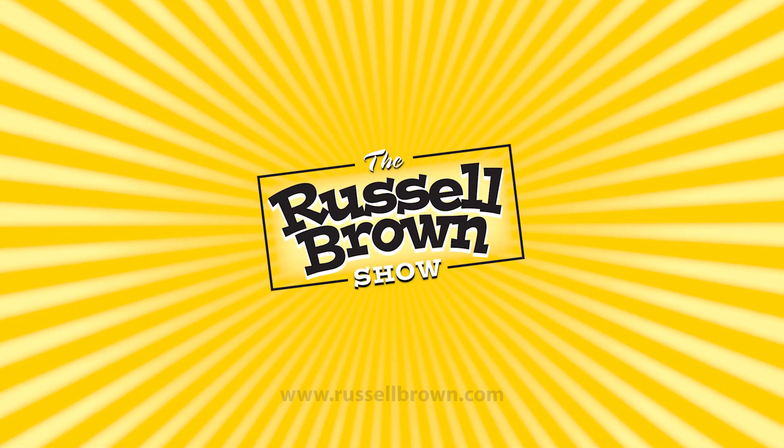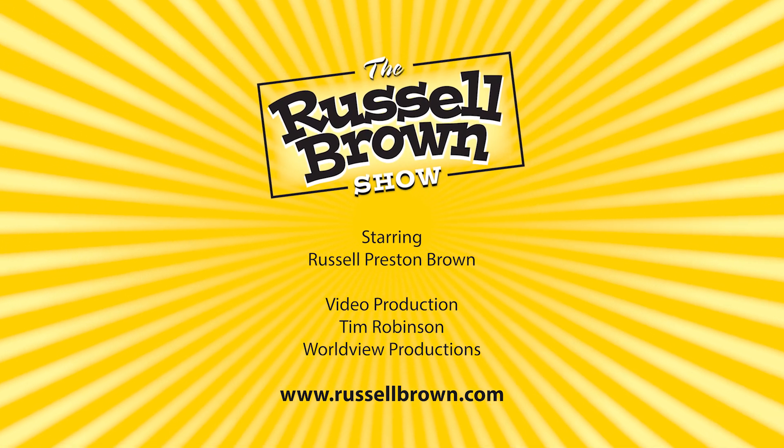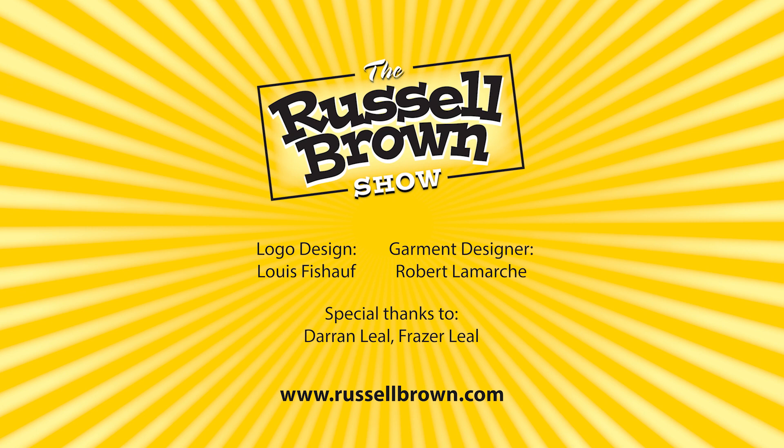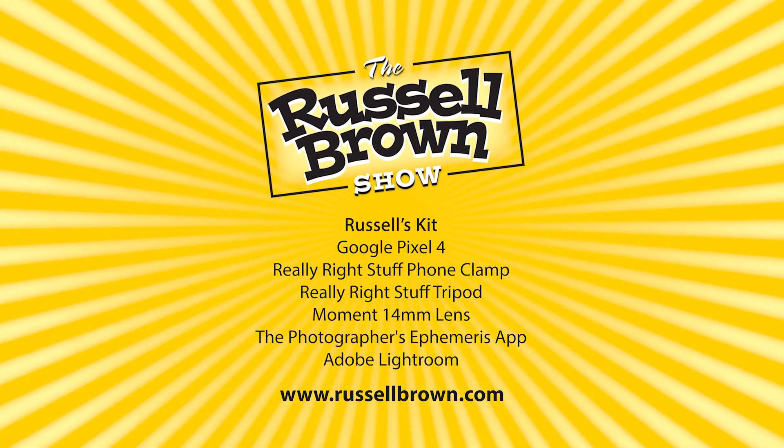Give this a try. If you want to learn more about the Photoshop and Lightroom techniques that I used in this episode, be sure and go to russellbrown.com. You'll find all of the featured tutorials at that location.